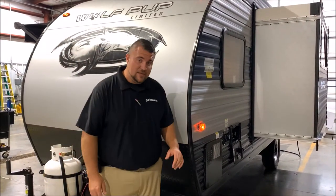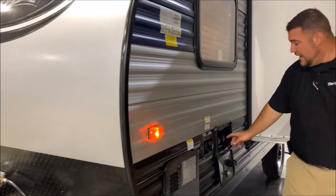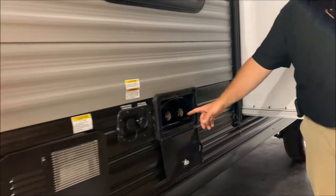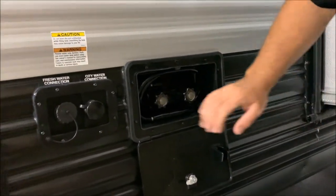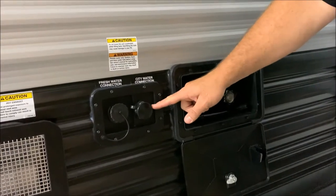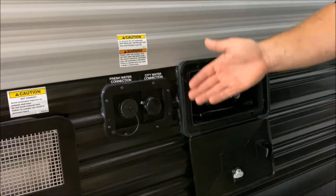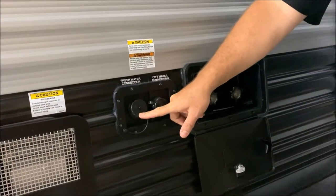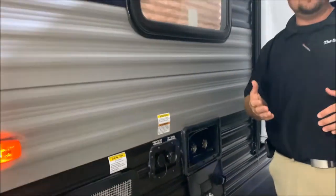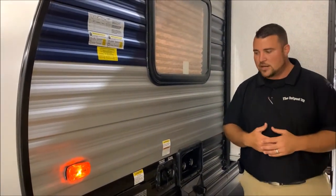We'll get started on this side of the camper. You'll notice that we have your outside shower with hot and cold water. There is a coil hose sprayer that will come out — that is a low pressure spray port. Right here is your water connections. We have the city water, which is where if you're at your house or a campground, you simply hook up the water hose and that will pressurize the lines for you. Your fresh water connection — so if you're going to be dry camping or boondocking, you can fill up the fresh water tank on the camper, turn the water pump on, and use that water.